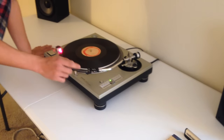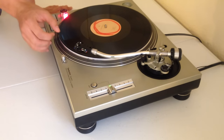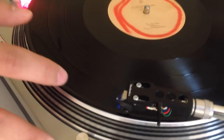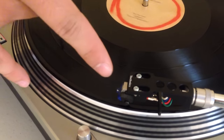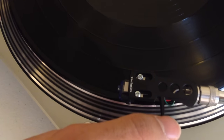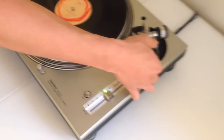Grab the head of the tonearm, move it towards the edge of the vinyl, where there's a thicker black line. I don't know if you can see that if you zoom in closer — that line right there. And if you see that white line, you want to aim it just so that it's on the top of the edge.